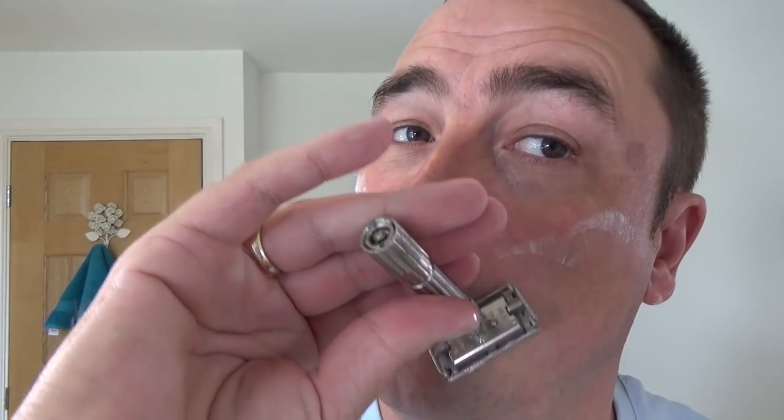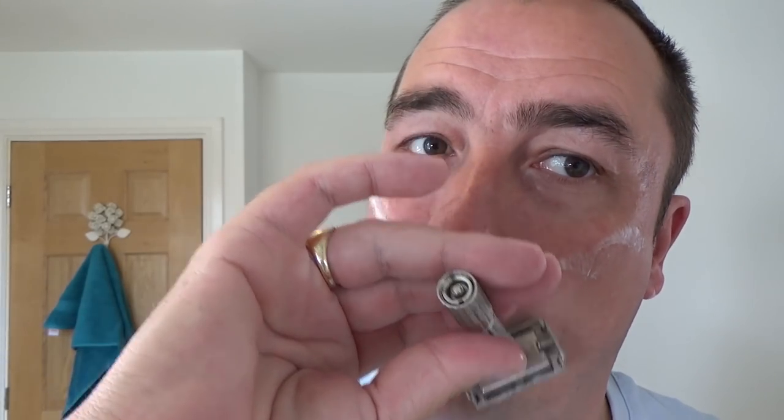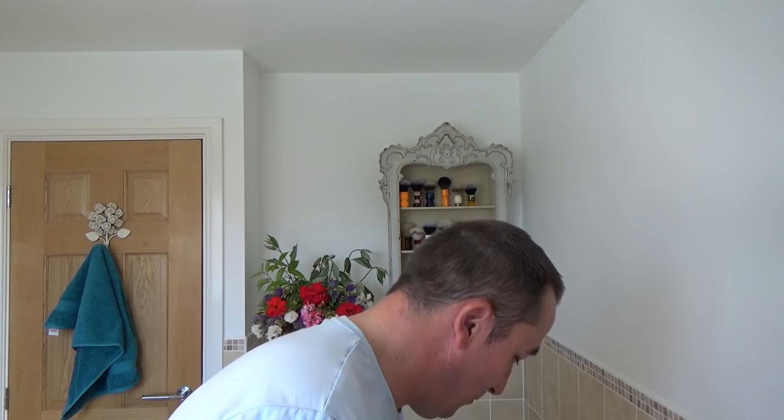Beautiful day. Tomatoes are doing very well. And chilli plants, which are jalapeños. Mini cucumbers. Looking forward to trying them. And if you're growing anything, good luck this year. There's something nice about when the first tomato goes in - when you try one, you think, hey. There's something about growing your own. You're quite proud, and the taste is just much better.